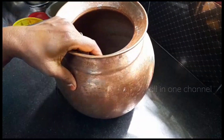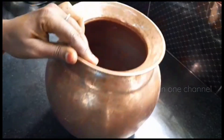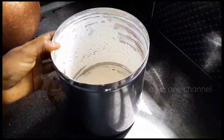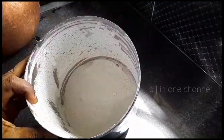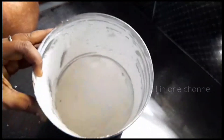You will put a piece in the water and we will mix it in the water. When the dough is made, we can save the dough in the oven. That means we can save the dough.